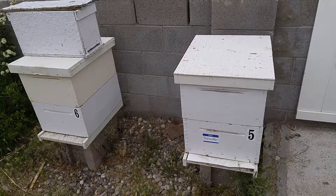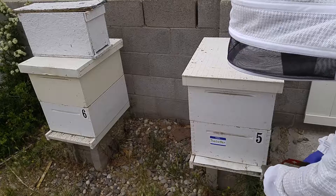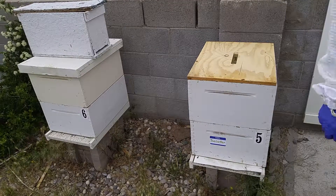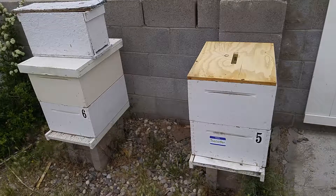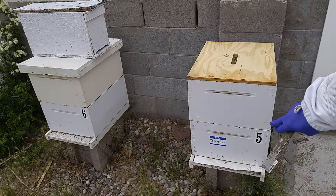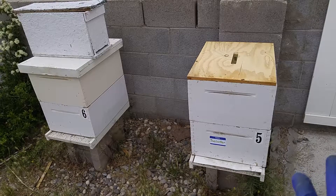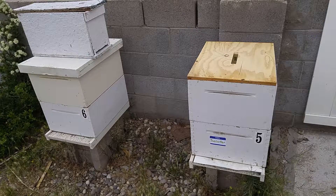This is hive number two. Let's see how they're doing. I'm going to move a little faster through this one. I might not even go to the second level, depending on what I see in the first one. I just want to make sure they're not going to run out of room, and check for any light pests or other issues. I just want to see how healthy they are, and just by glancing through the top lid, I'm encouraged.